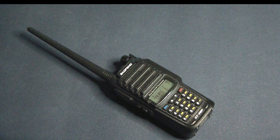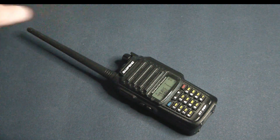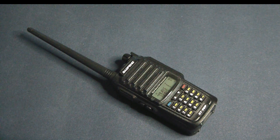Reception doesn't seem to be as good. I'm not sure if it's the standard antenna — I have measured it and it's a standard little Baofeng rubber duck, which isn't fantastic. I did put a Nagoya 771 on it and reception did get a little better, but I haven't had a lot of opportunity to play with it further.